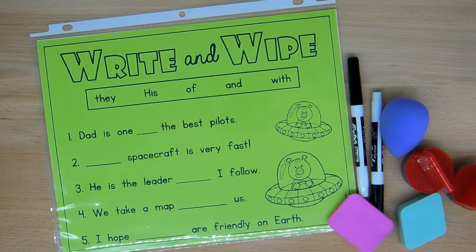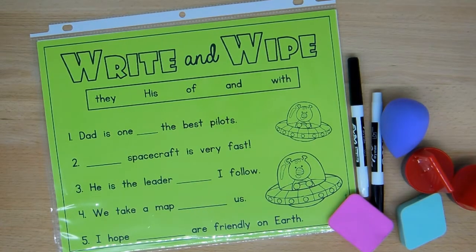Hi everyone, this is Molly from Lessons by Molly. I'm here today to tell you about write and wipe centers.